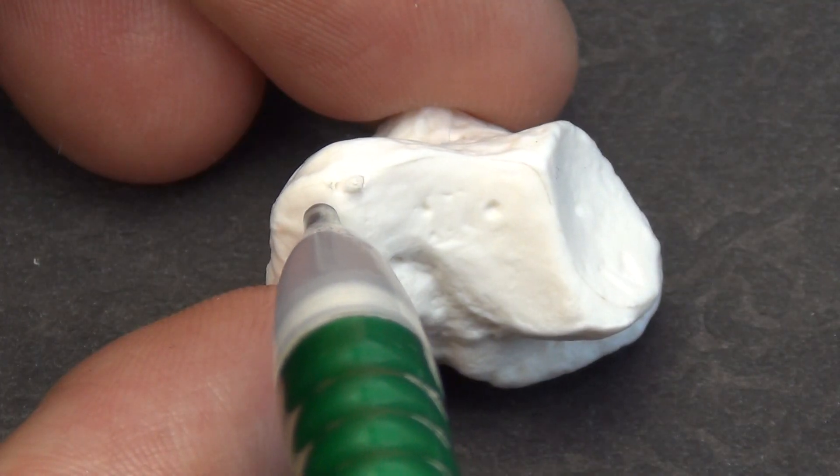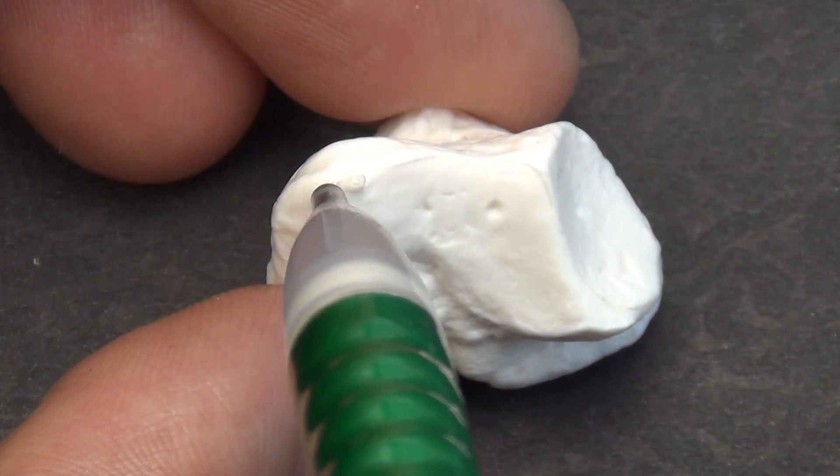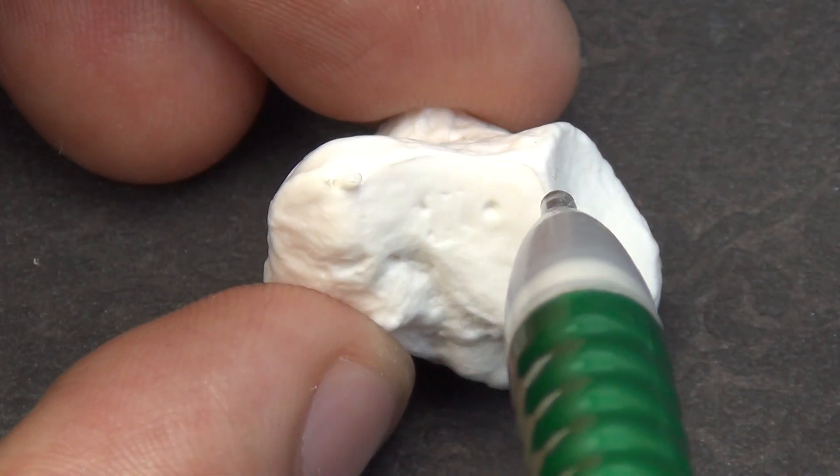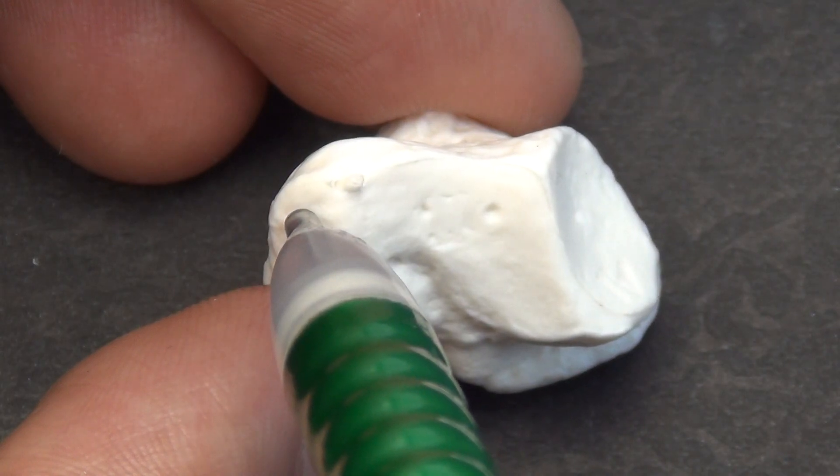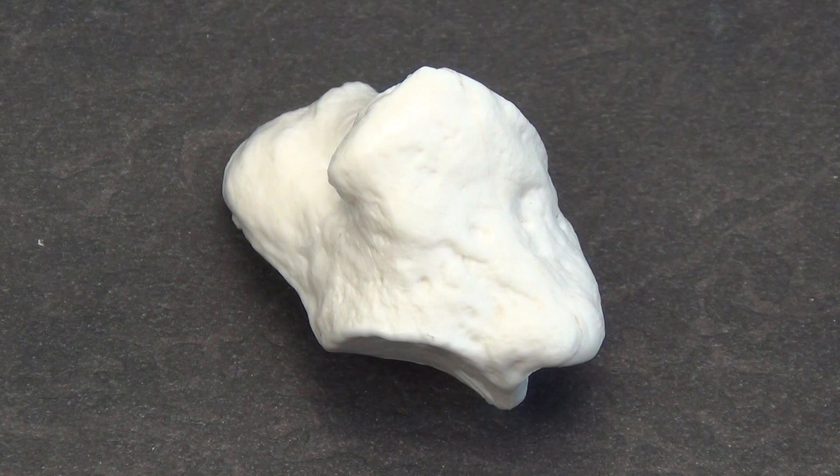At the distal medial aspect of the trapezium, there is a small quadrilateral-shaped articular facet for the base of the second metacarpal. The trapezoid facet is located between the scaphoid facet and the facet for the base of the second metacarpal. Vascular foramina are found on the dorsal, palmar, and radial surfaces. Blood supply comes from the radial artery and branches of the dorsal and palmar carpal arch. The trapezium has both an extra-osseous and an intra-osseous blood supply, and is similar to the pisiform and the triquetrum in that it contains two or more areas where blood supply enters, and once these vessels enter the bone, they anastomose.